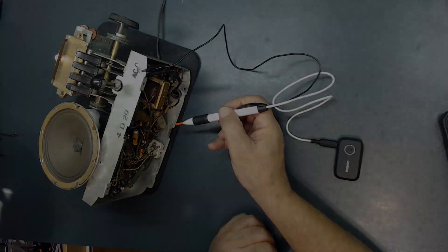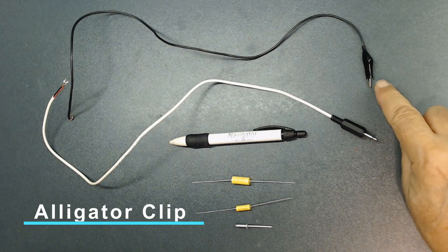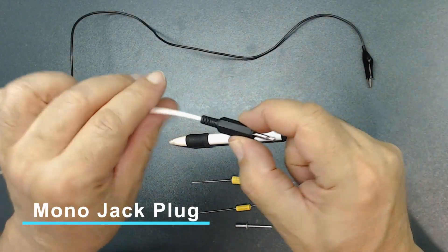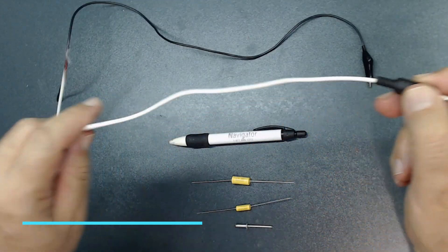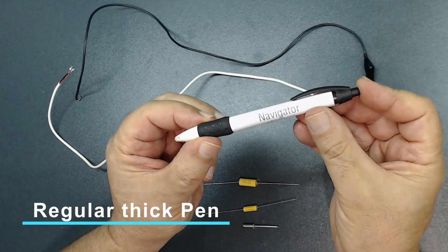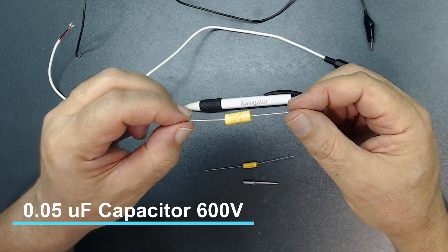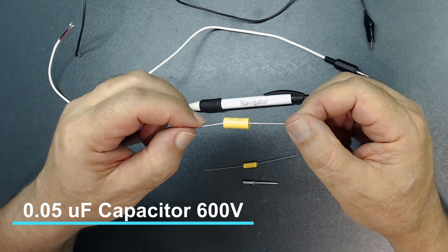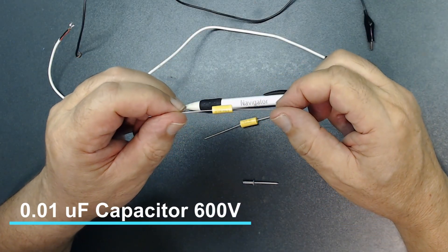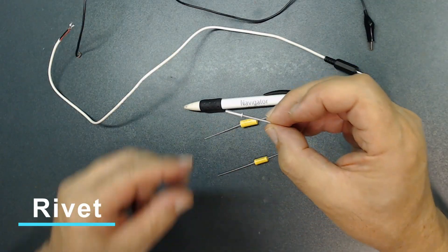These are the parts you need. This is an alligator clip with some wire added to it. This is a mono jack with some wire added as well. You need a regular pen — something like this. This is a capacitor, 0.05 microfarad. And another capacitor, this one is 0.01 microfarad. And you need a rivet, something like this.